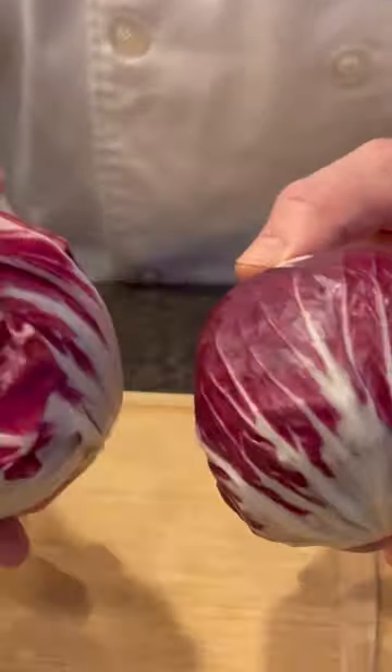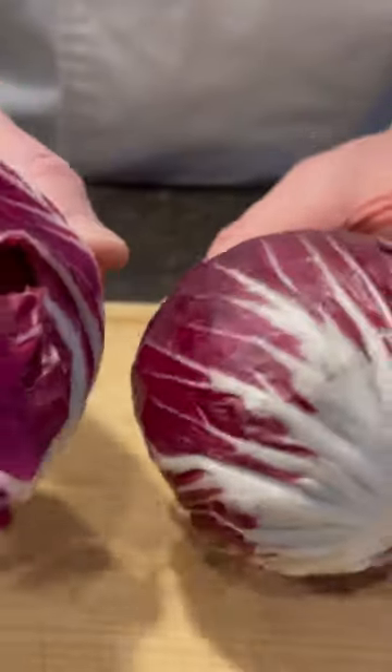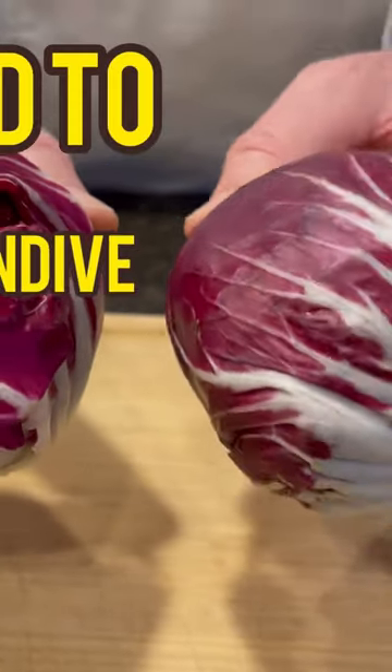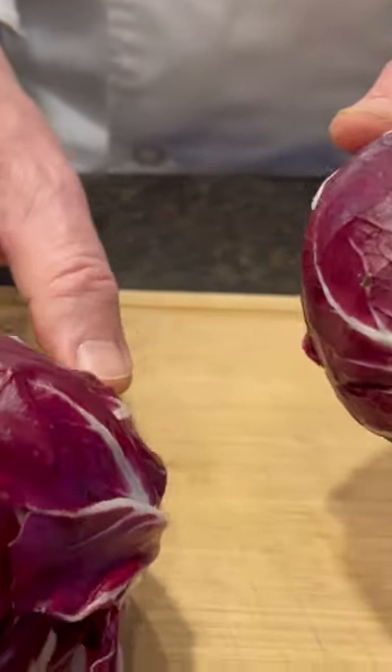So this is radicchio. It's confused sometimes as a purple cabbage, but it's not at all. It's related to Belgian endive and chicory. So it does have a semi-bitter taste, but it's really, really good for you.